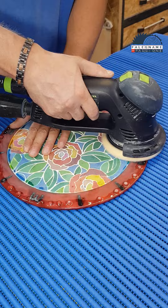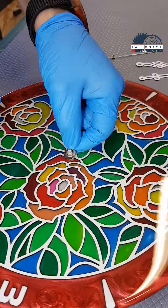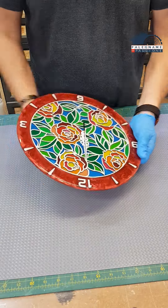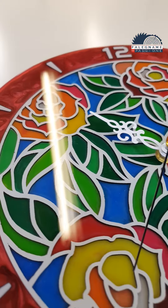Now all I need to do is sand the streaks on the back of the clock, make a hole and install the mechanism and hands. I chose white but you can always change them to another color and shape. And this is the result.